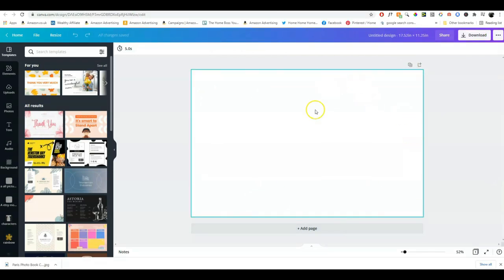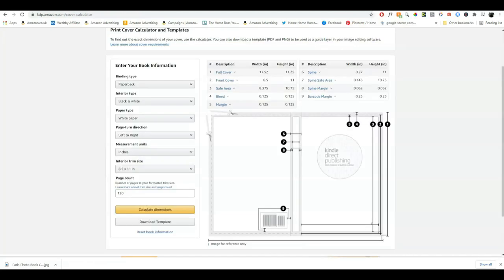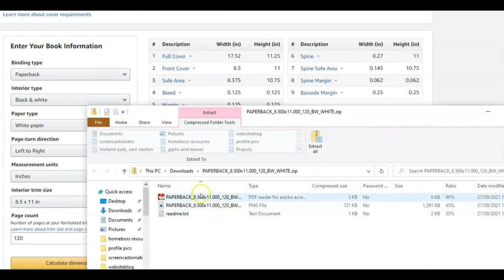Now we have our canvas where we'll create the front cover, spine, and back cover. To help us even more, we can download a KDP template — we go back to the calculator and click 'download template.' That downloads a PDF version and a PNG file. Because we want to upload it onto Canva, we need the PNG. Usually the KDP file is too big to upload onto Canva as-is, so we have to reduce it — and it's actually very easy to do.